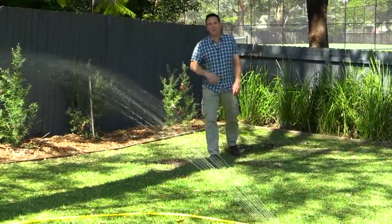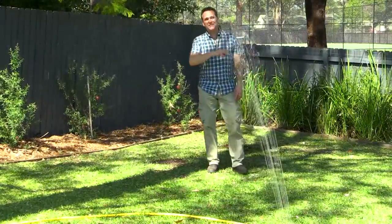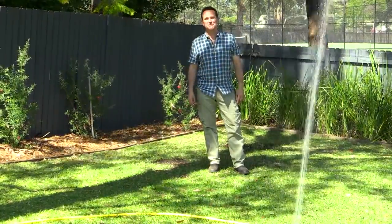Well there you go — whether it's fixing a patch or thickening the whole lawn up, it's so simple to do. And in next to no time your lawn will be looking good as new.